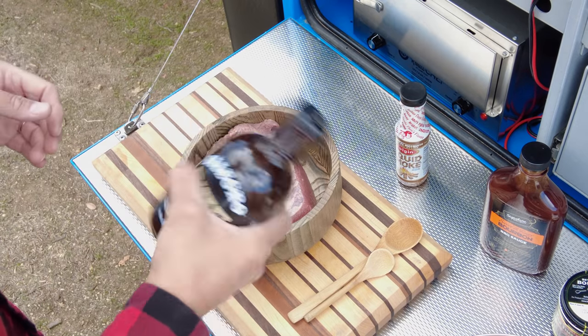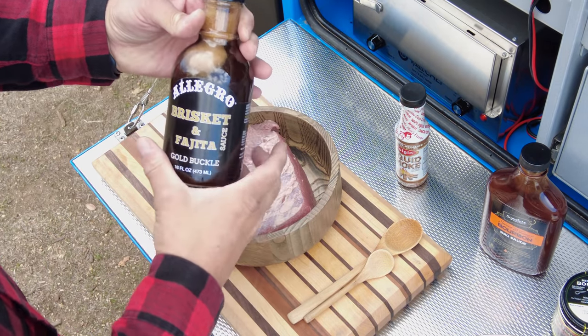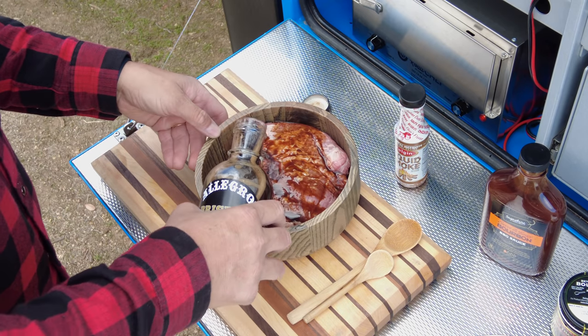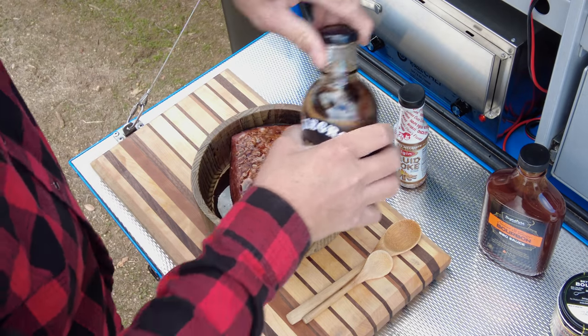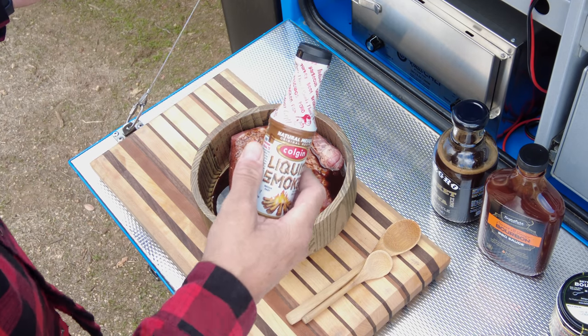This is a very simple recipe. I'm going to use brisket and fajita gold buckle sauce from Allegro and just cover the brisket — about one-third of a cup, something like that. I'm going to use some liquid smoke; brisket is supposed to be smoked, right?